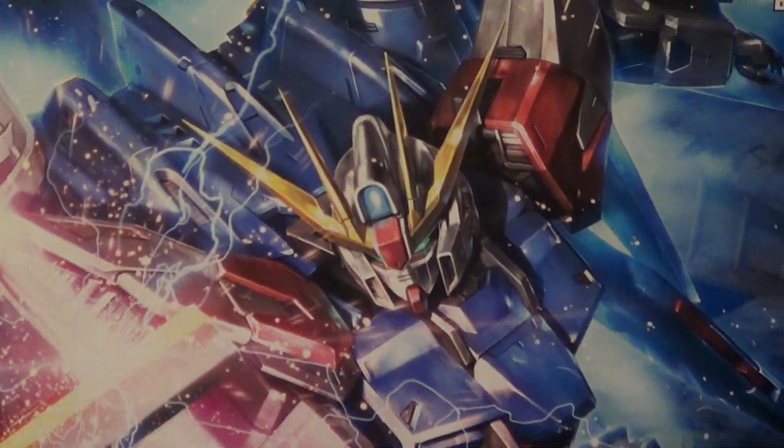This is such a cool design. I love the head — I love everything about it.